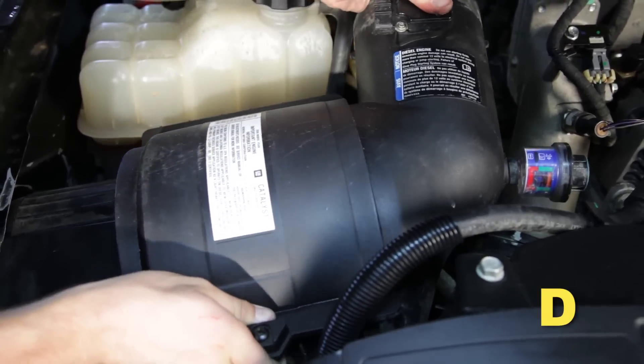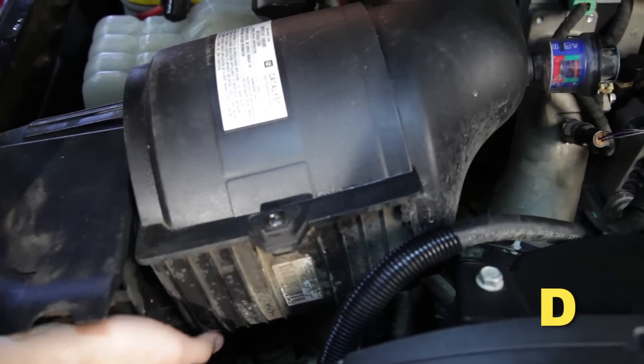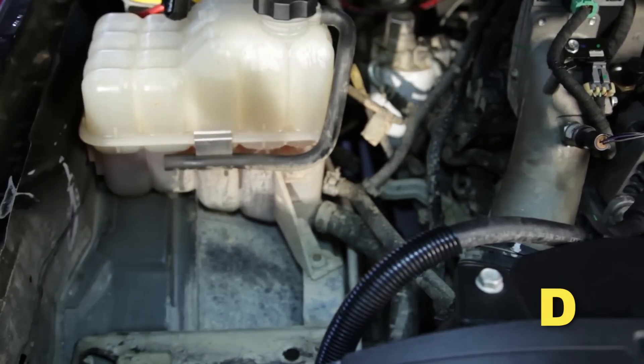Pull up on the stock filter air box starting on the side closer to the engine to pop it free from the three mounting grommets, then remove the air box assembly from the engine bay.